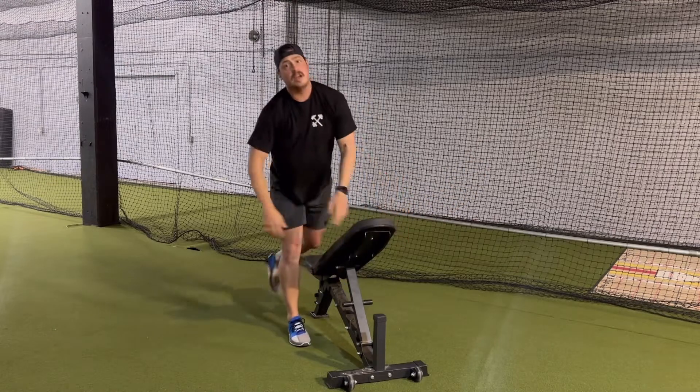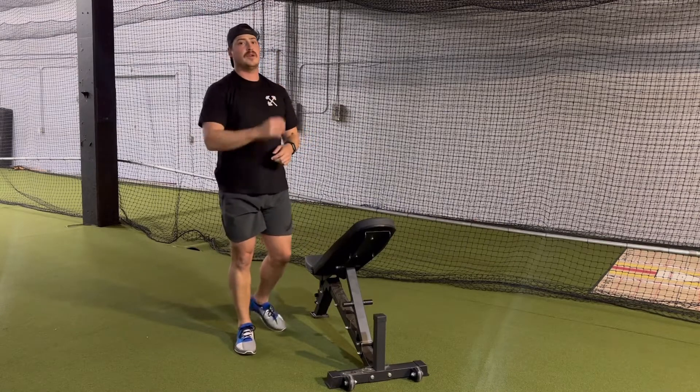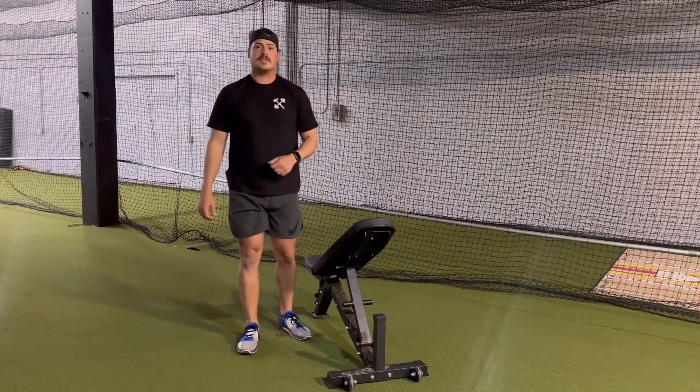Like I said, we typically go two times through this, 20 reps on each movement. One time pull through, minute and a half to two minutes rest, and then smash that second set. Thanks for watching.